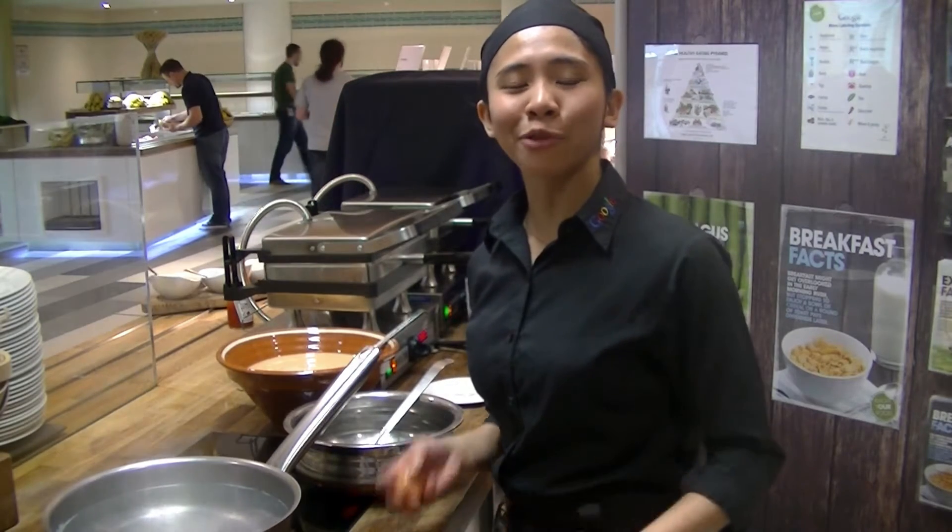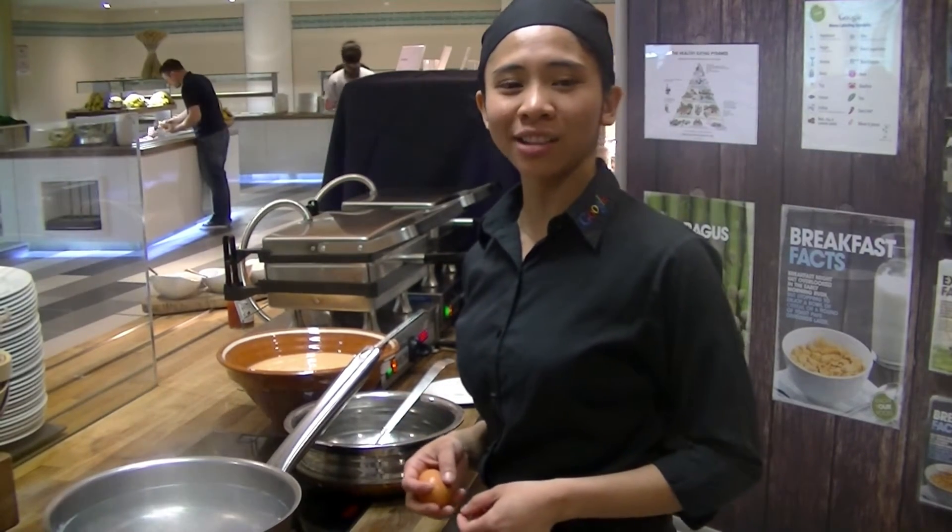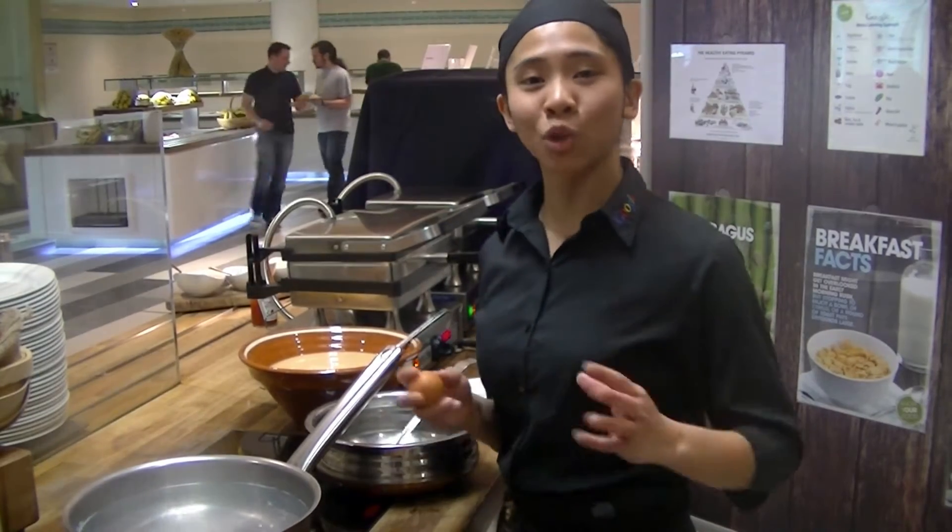Good morning, guys. I'm Marie from Market Square Central. I'm here today to show you how to do a perfect poached egg.